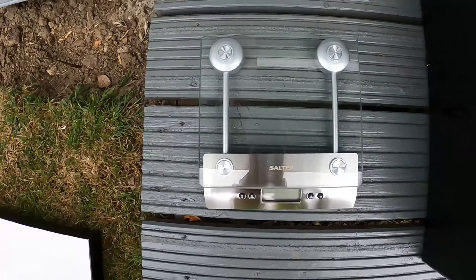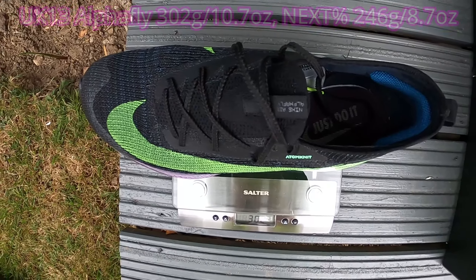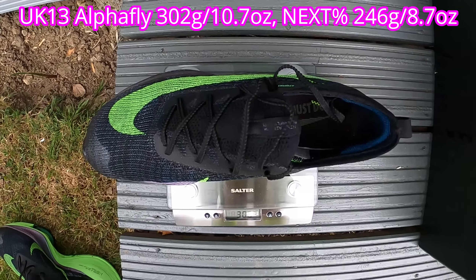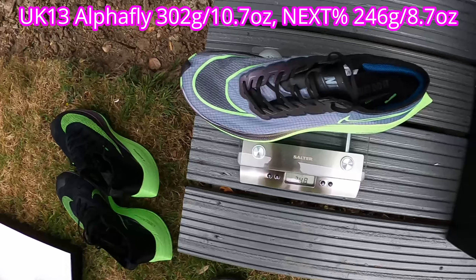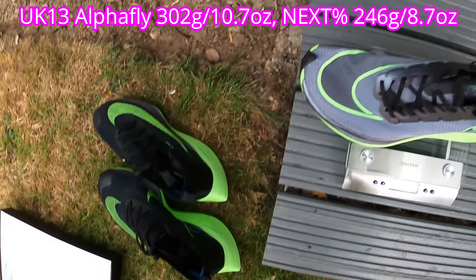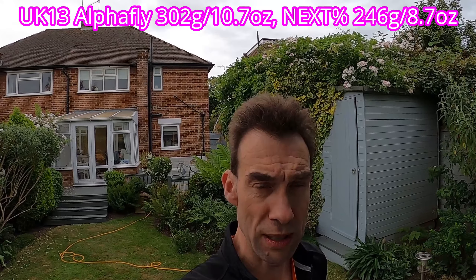So before we start, a quick weigh-in. 302 grams in the left shoe of the Alphafly. Oddly, the right shoe comes up 306, so it's four grams heavier. The Nexpercent is 246, and also 246 in the right. Huge difference in weight there between the Alphafly and Nexpercent — so will I notice that on foot?